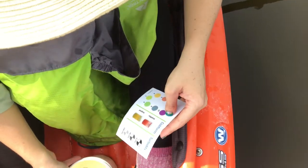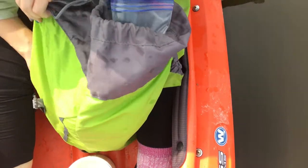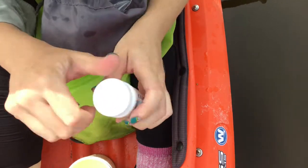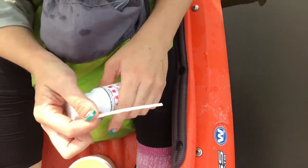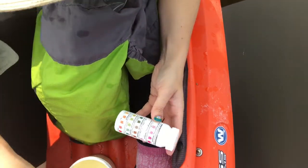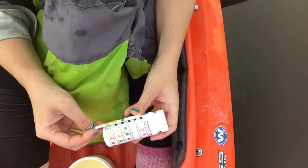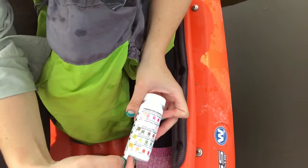The next thing that we're going to do is we're going to use a basic freshwater test here. And we're going to do a quick dipstick test and see what the readings are. So you dip, you hold, and if we're looking here,